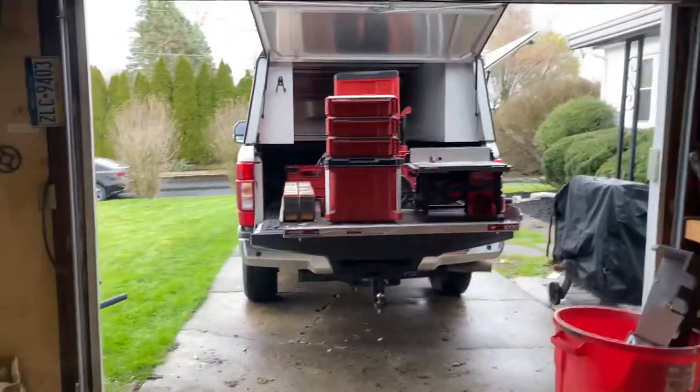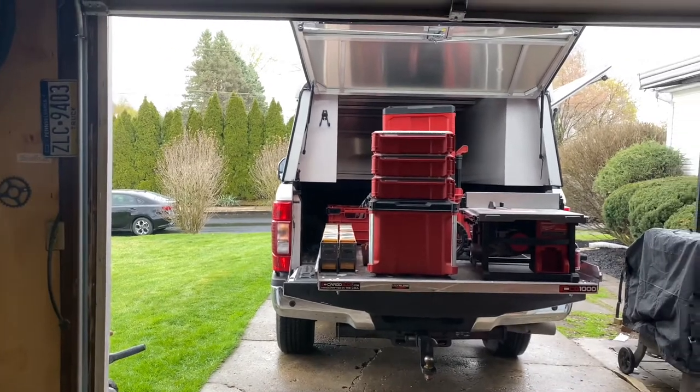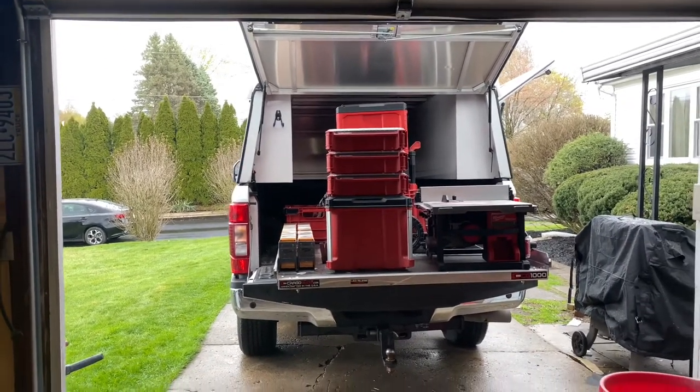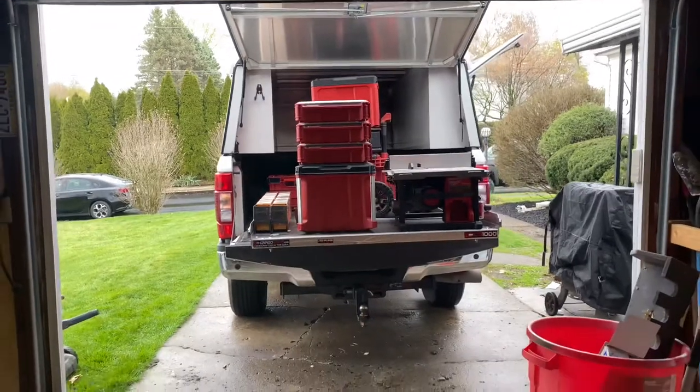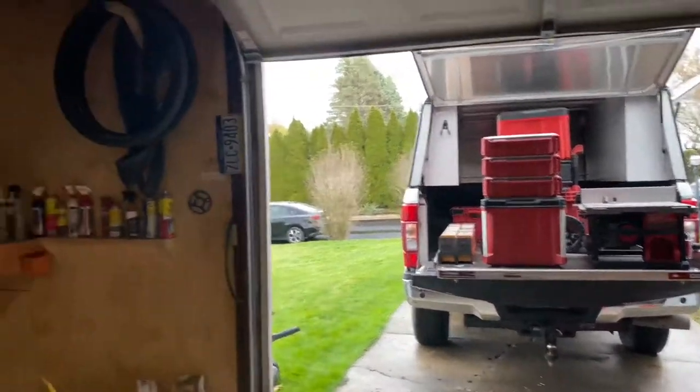I'm probably going to buy another enclosed trailer — we do a lot of decks, so I want to have some powered chop saws and table saws in that particular unit, once that gets picked up.